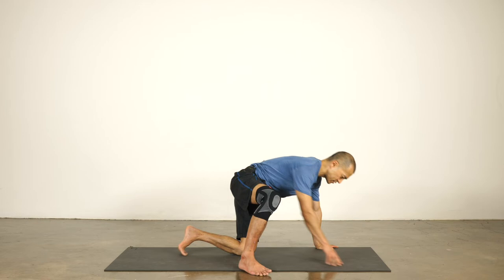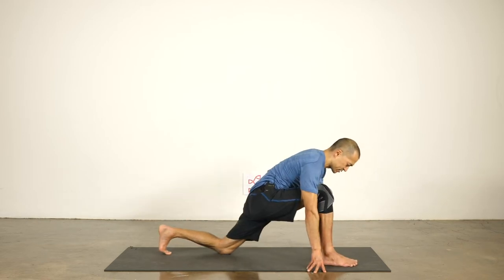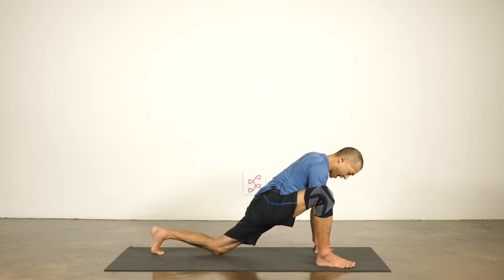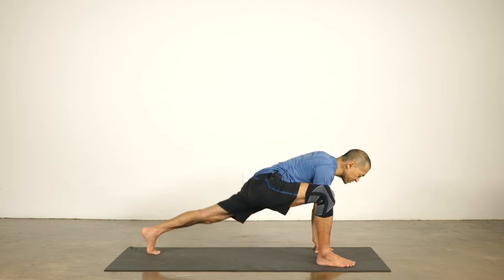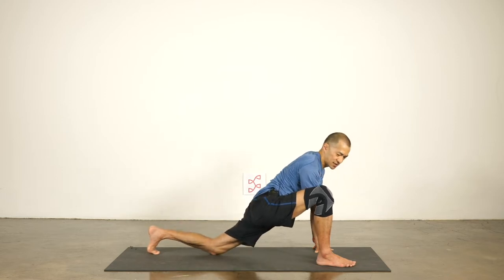Turn to one side of the mat and let's start with the right leg forward and the left leg back. Walk your right foot wide to the right and place your hands inside of the front foot. Walk the left knee back. For some of you, you're going to already get a pretty good stretch here in this low lunge.